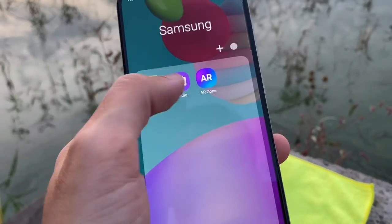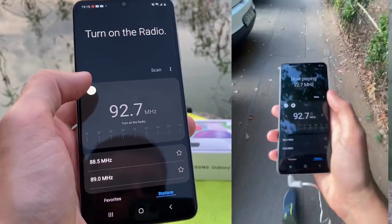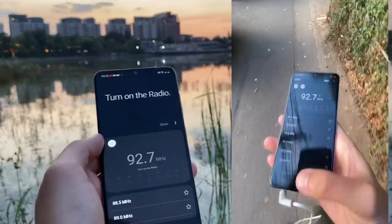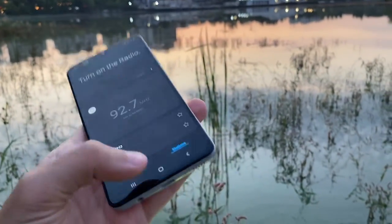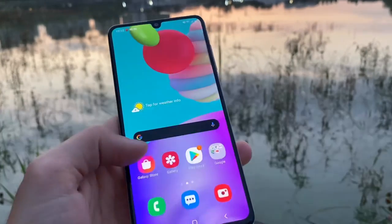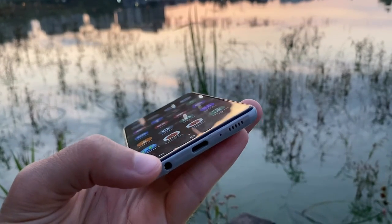The phone also has an FM radio and it works very very well — it captures stations with no problems. You have to plug in headphones to use it, but the radio quality is great. The audio quality out of the headphone jack is also very good — no complaints with music playback.